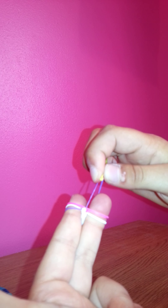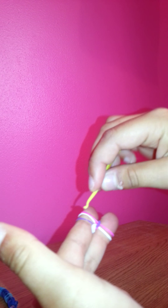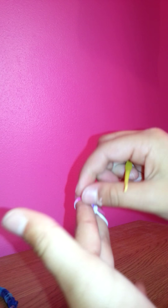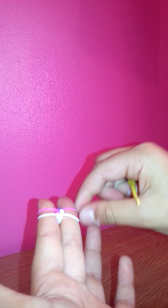Through, over, let go — through, up, over, let go. Every so often you want to keep pulling the bands down. So next colour.